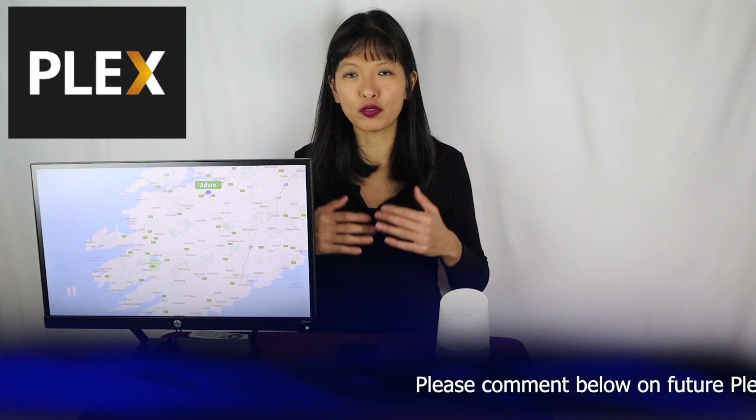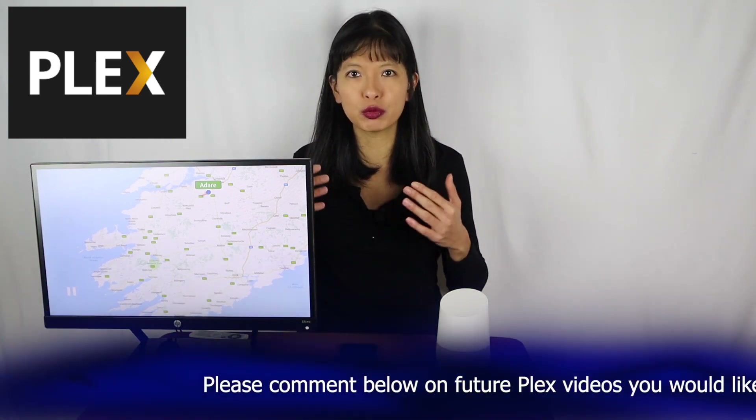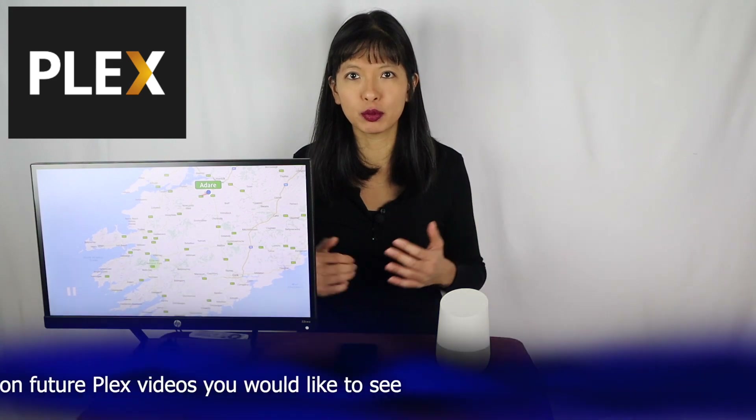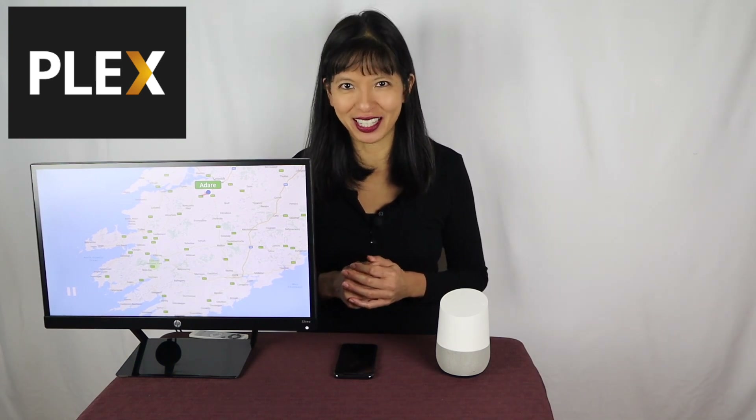Before I get too deep into this, I'd love to hear from you on ideas for future Plex videos. What would you like to know? What tutorials can I provide or areas I could explore with Plex? Please let me know in the comments below this video. This video is sponsored by Plex — thank you Plex for sponsoring this video.